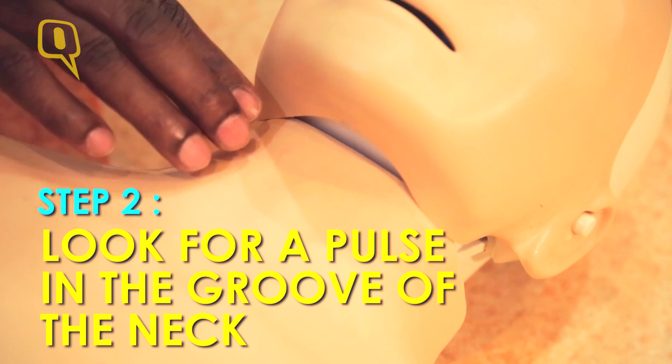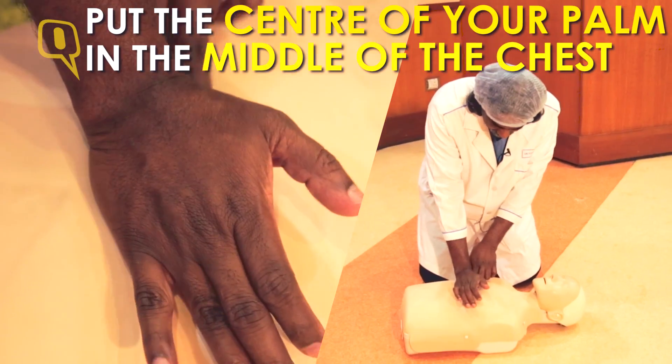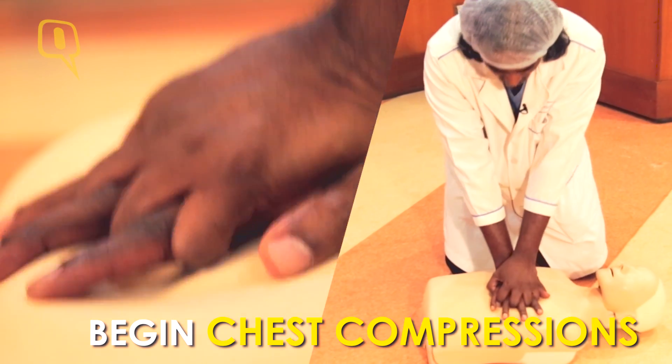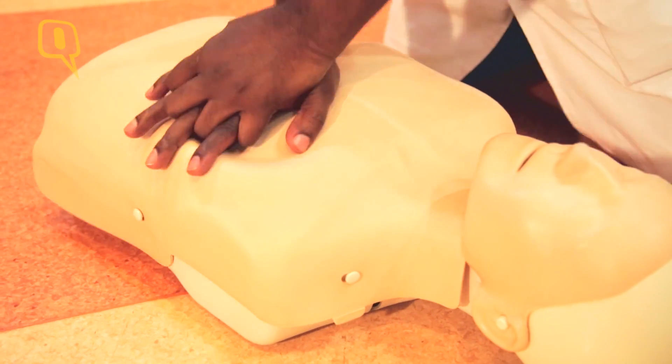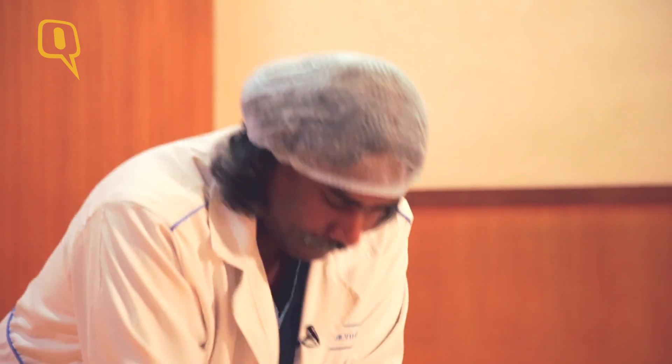You should not spend more than 5 to 10 seconds in searching for this pulsation. Put the heel of your palm on that side and provide compression. For the compression to be effective, you need to be prompt, you need to be accurate. Your rate of compression should be at least 100 per minute. The depth of compression should be 2 inches.